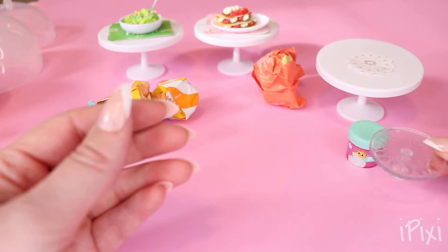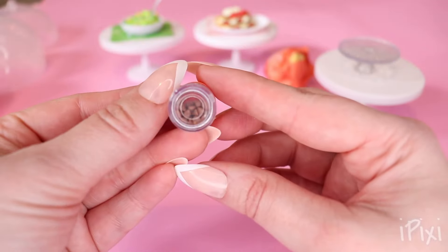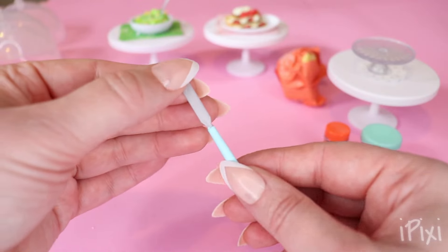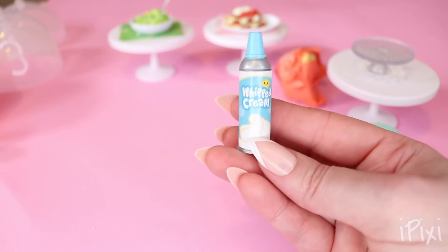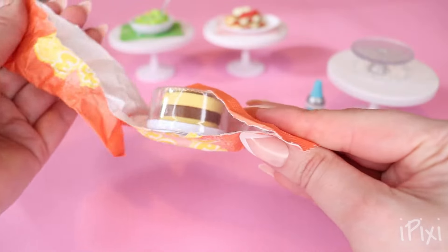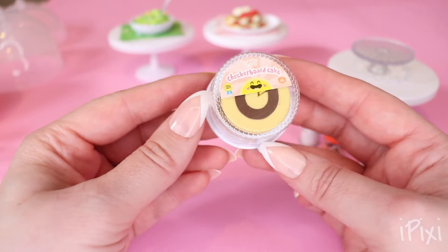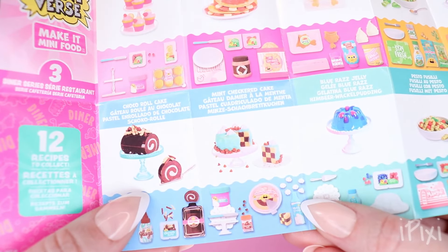Now let's move on to the next one. We've got chocolate chips — there's a bunch in there. And four utensils — we have our tweezers and a spreader. And in this one — oh my gosh — we have whipped cream. Yum. And then the last bag — oh my gosh. Cake. So it looks like we have a checkerboard cake, looks like chocolate and vanilla. Wait — it even looks like there's a piece cut out of the cake. Yes, there's a piece cut out of the cake. So here's the recipe — we're making the mint checkered cake.